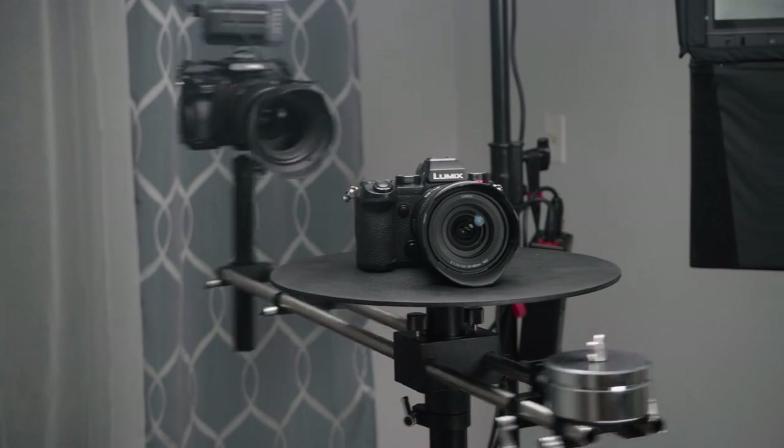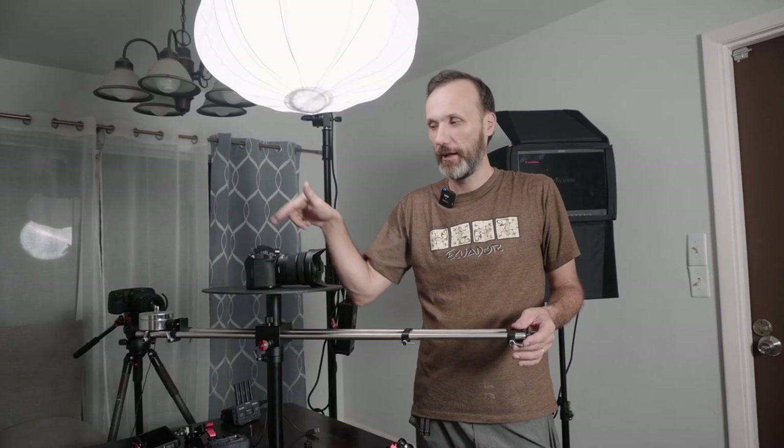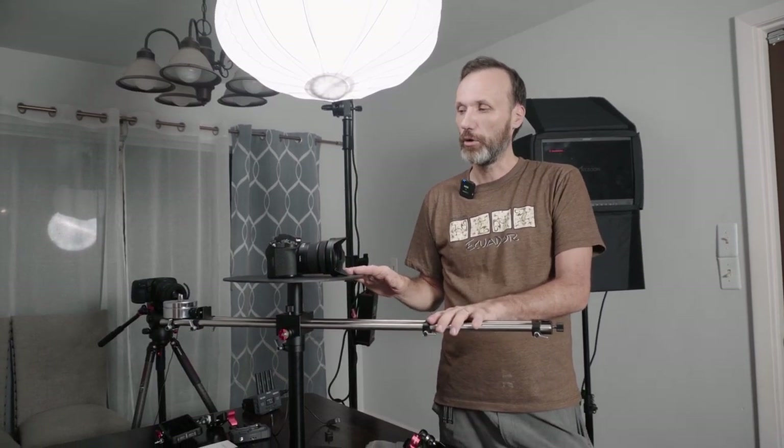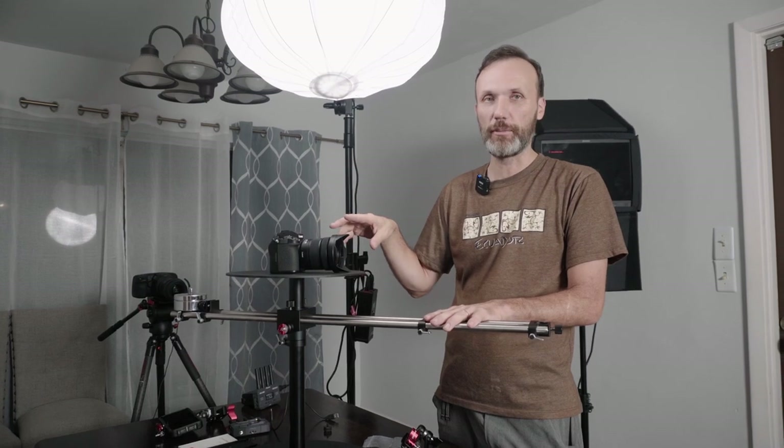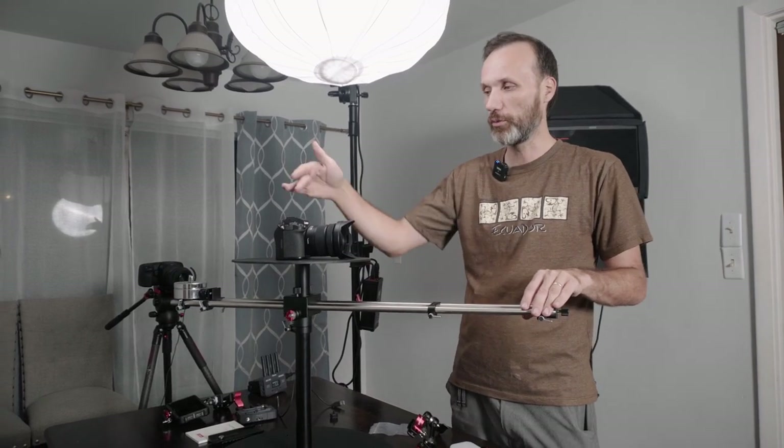Obviously, you could get a 360 shot of a product by putting it on a turntable and having the camera stationary — and for many situations that's totally fine. This kind of setup is more for when you want to move the camera around without having the lighting on your subject change. If you don't put the edge light in, all your lights and the product stay stationary and only the camera changes, so the shadows won't move on your product. Also, if you're shooting something with liquids or particles that would be moving on a turntable, this setup works well for that.